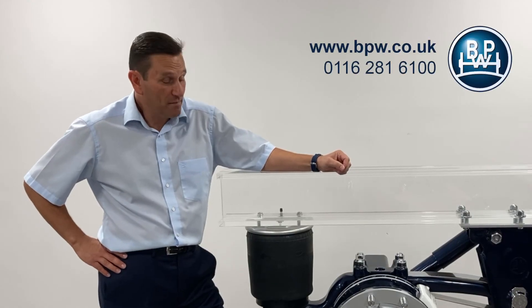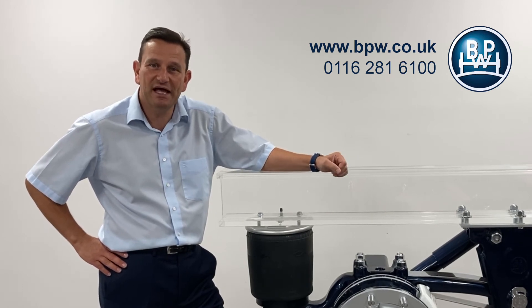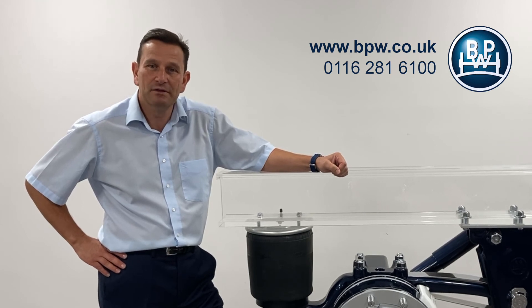Thank you for taking time out to view our Product Focus. Should you have any questions on anything you've seen today, please feel free to contact a member of the BPW team. We will only be too happy to help. Thank you.